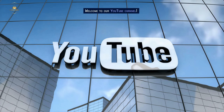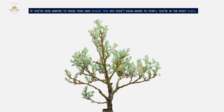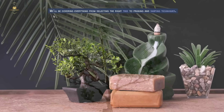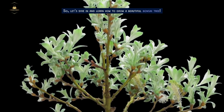Welcome to our YouTube channel. In today's video, we'll be guiding you through the fascinating world of bonsai trees. If you've ever wanted to grow your own bonsai tree but didn't know where to start, you're in the right place. We'll be covering everything from selecting the right tree to pruning and shaping techniques. Let's dive in and learn how to grow a beautiful bonsai tree.